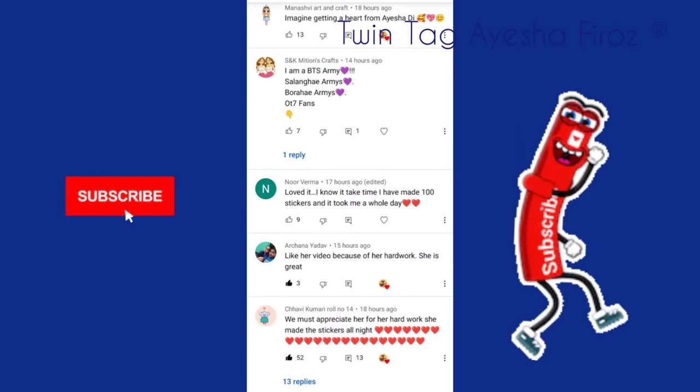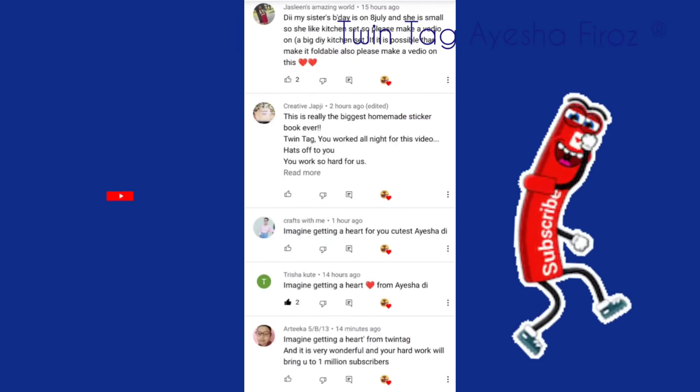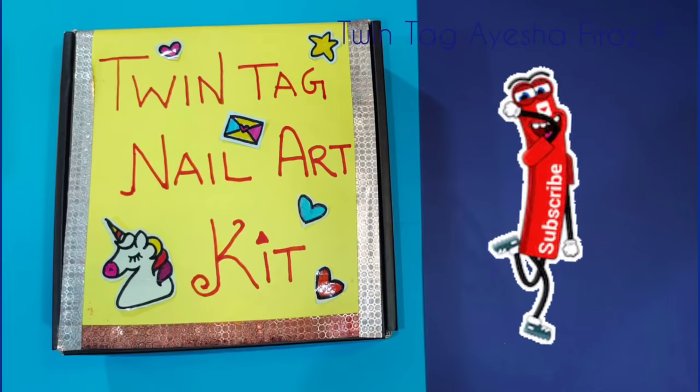This is some shoutouts — many days of shoutouts didn't come out, so finally they are here. If your name is not yet included, please comment on my next video and I will put your name in. Okay friends, take care, bye bye!